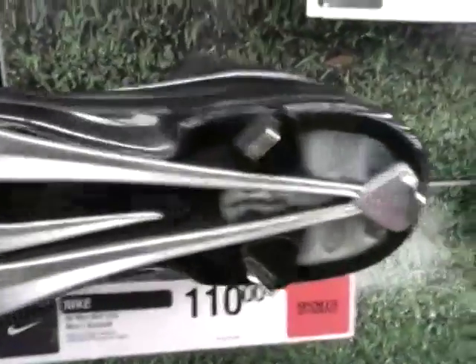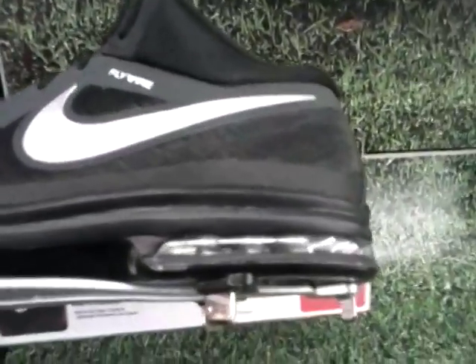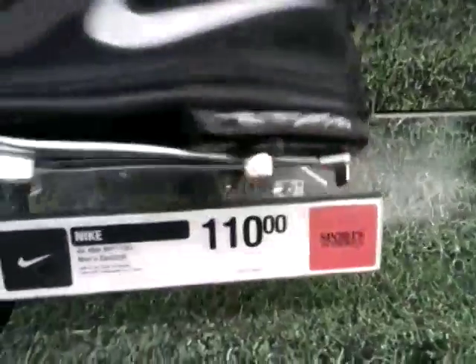There's the bottom — it's got the Nike Air. And here's kind of what it looks like on the inside.